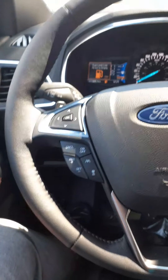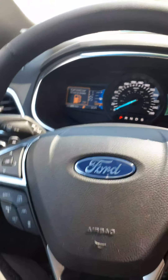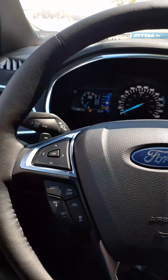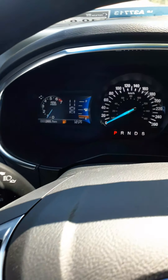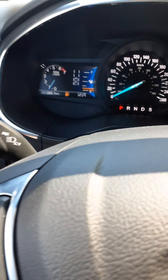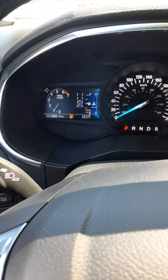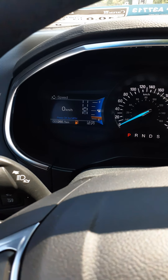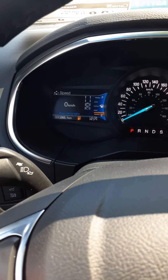You can customize the settings to get the information you want displayed. Right now it's showing a low fuel level. Using the five-way button on the steering column, you can change your displays. Going down, you can add engine temperature, tire pressure, and a digital speedometer. Hit OK to switch between kilometers and miles per hour.